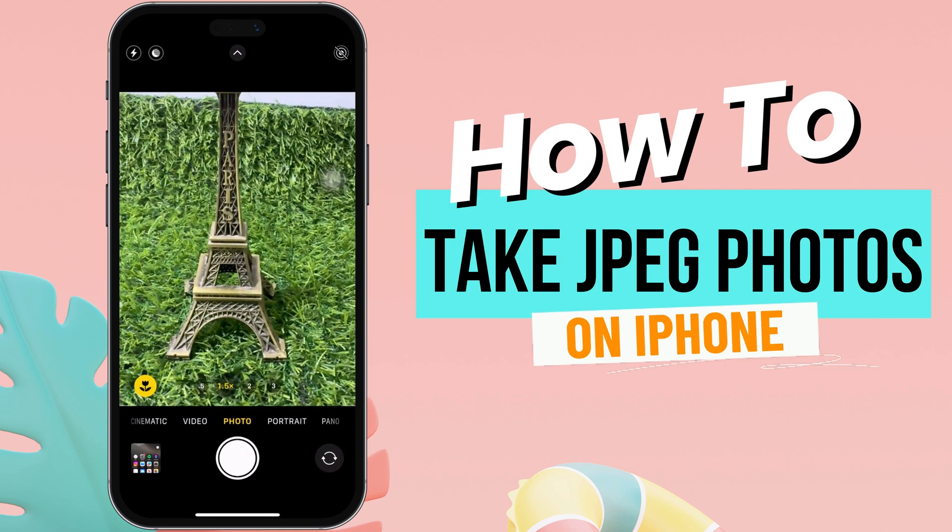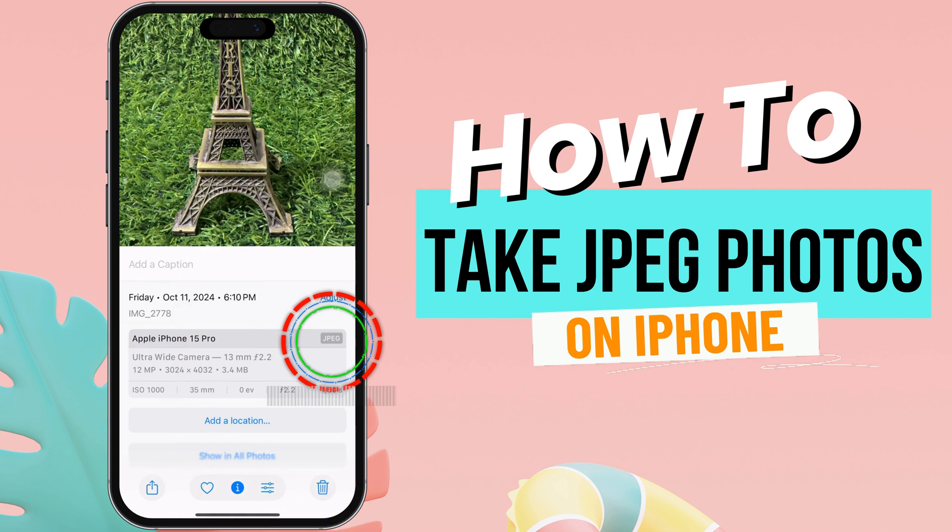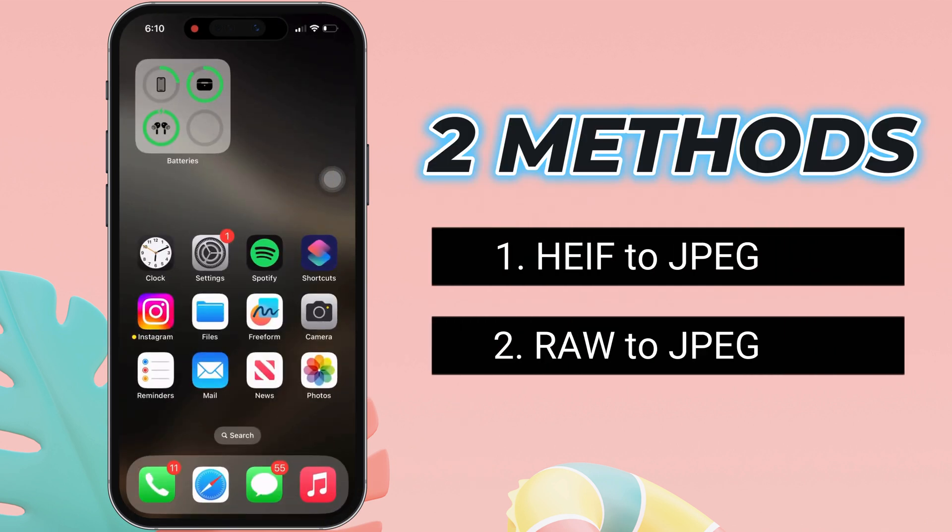Hello friends, I am Carly. In this video, I will show you how to take JPEG photos on your iPhone. So, let's watch the video till the end.